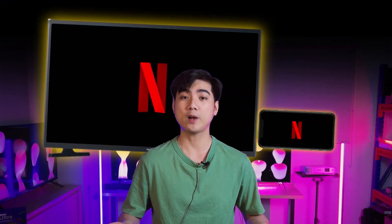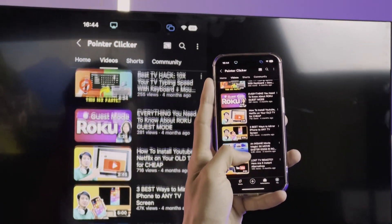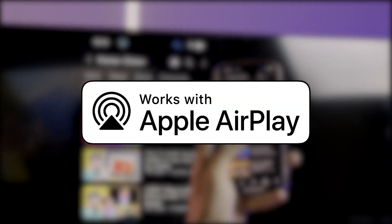Getting your video on a huge TV screen is tremendously awesome. But sometimes the process can be daunting, right? In today's video, I will guide you through screen mirroring by using the AirPlay features on both Roku TV and Roku players. So stay tight — I will navigate you through any challenges you may encounter in your process.